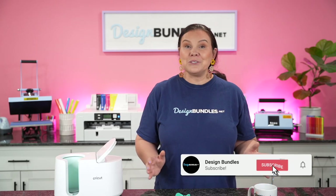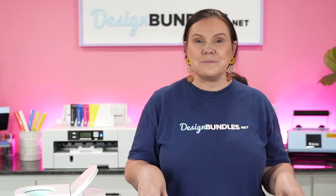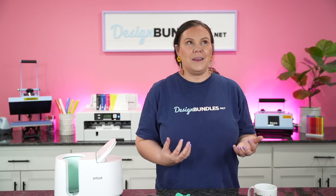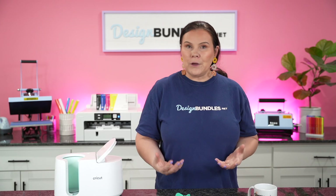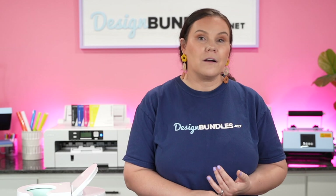Welcome back to Design Bundle's YouTube channel. My name is Crystal and I am so excited because we are starting to get into those fall Halloween projects. What is better than having an amazing fall mug to go with that fall weather? Whether you're a huge coffee fan or you like hot cocoa or warm teas, you guys are going to love these designs.